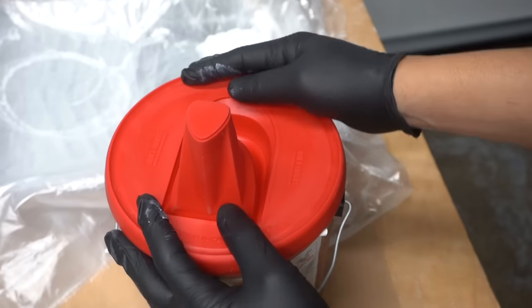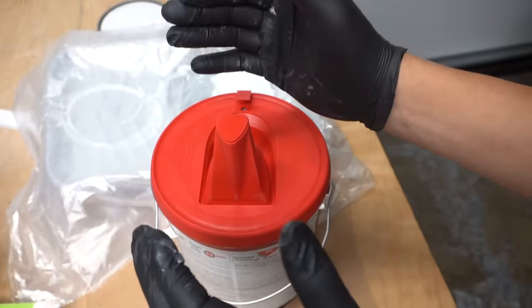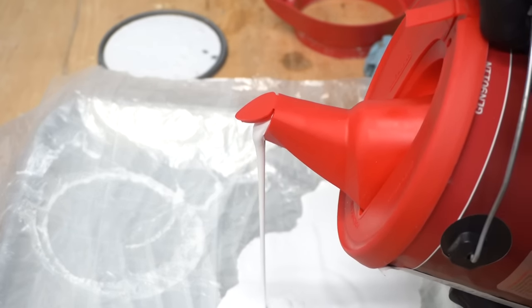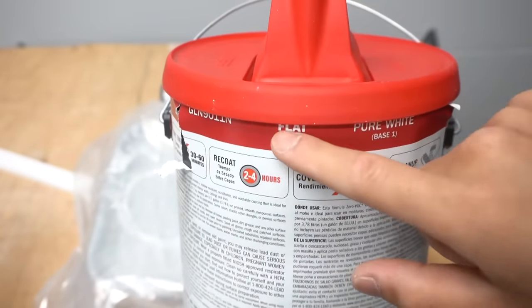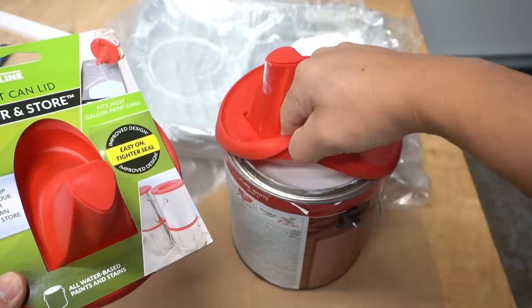It gives a nice airtight seal all the way around and it's snug enough that you can actually lift the can. Just to let you know, I'm not sponsored by any of these products — I bought them with my own money. Open the spout and open the air valve so you have airflow going. It pours easily. Wipe off the edge. Close the spout and the air hole when done. It'll be nice and sealed for next use. Two for $13 — in my opinion, that's a good deal.